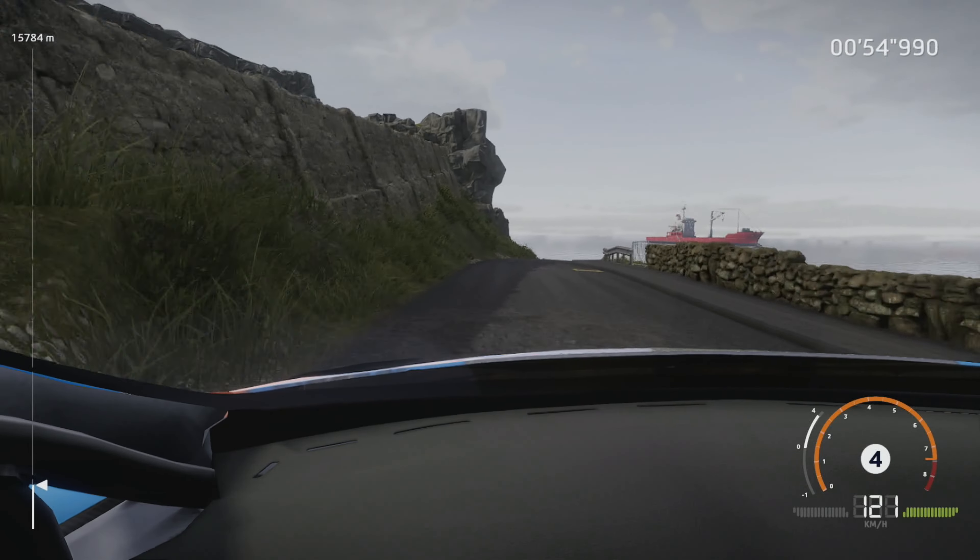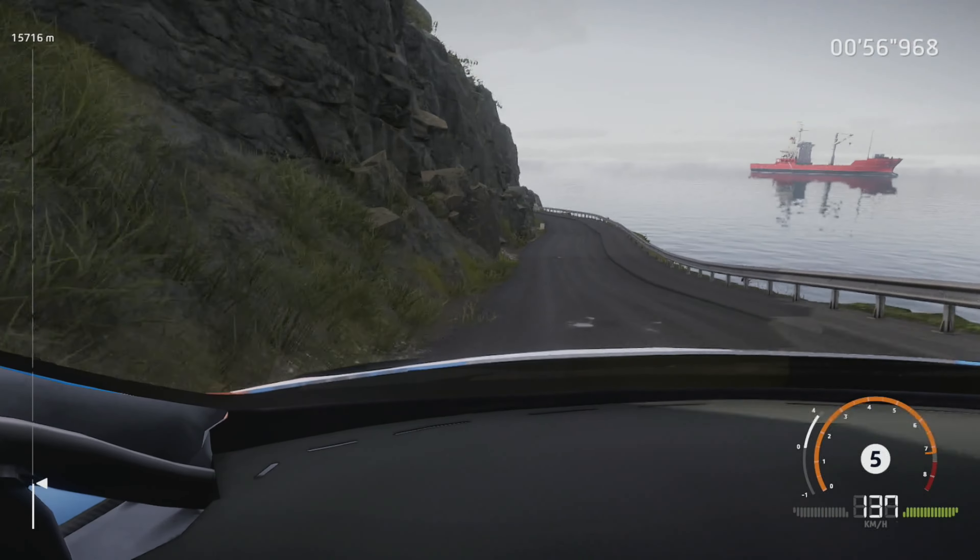Right 6 and left 5, over crest. And left 4, short, into flat right, 60.